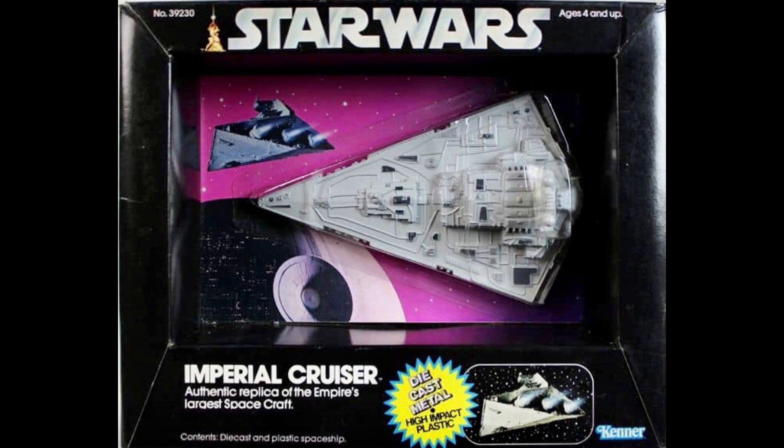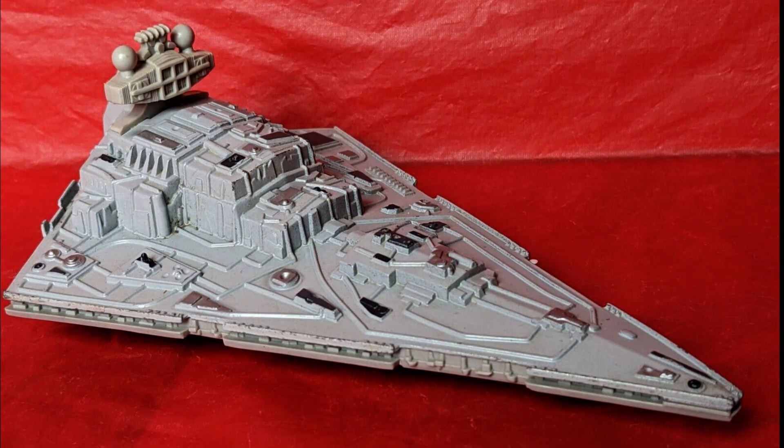Let's look at the Imperial Cruiser — there it is. This one comes in a box, not a blister card that hangs on a rack. I guess it was just too heavy and too big to put on a card. Another one that was too big for a card was the Millennium Falcon.